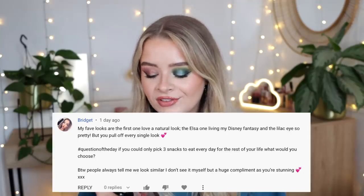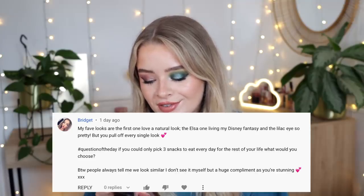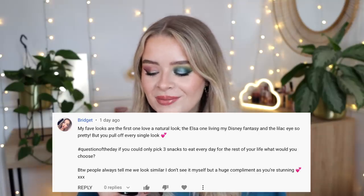Let me just give my hair a quick brush — so this is the overall finished look, please let me know what you think down below and what your favorite product is that I've tested in this video. Those are my thoughts and opinions on the new Revolution Bratz collection and a couple of other bits — Planet Revolution and the Neon Heat spray. I'll definitely test those Neon Heat eyeliners in a different video. As usual, if you have any questions leave them below with the hashtag question of the day. Today's question comes from Bridget, who said her fave looks include a natural look, the Elsa one, and the lilac eyes.